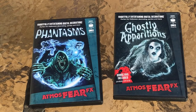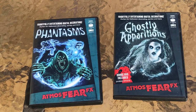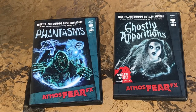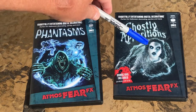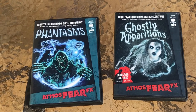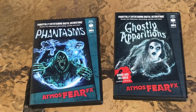Here are the two DVDs I primarily use in our display. One is Ghostly Apparitions, the second is Phantasms. What you'll see in a majority of my windows will be the sirens and the different formats they come in. Then I'll have the Reaper somewhere, and I'll put the Beckoning Beauty in the smallest window that we have. I also have the zombie file, which I purchased individually, so that will show up somewhere in the display also.